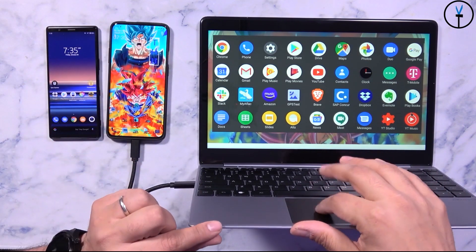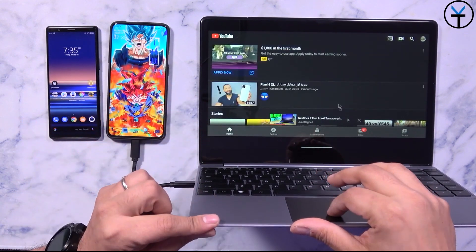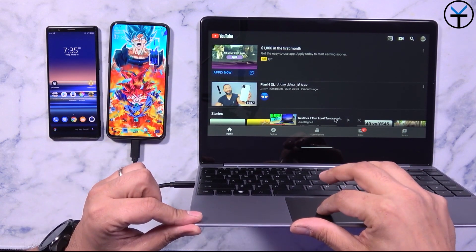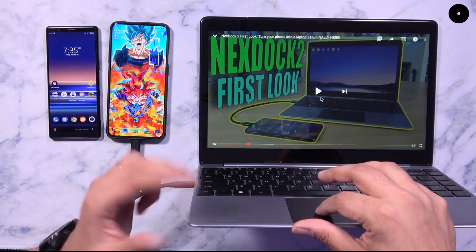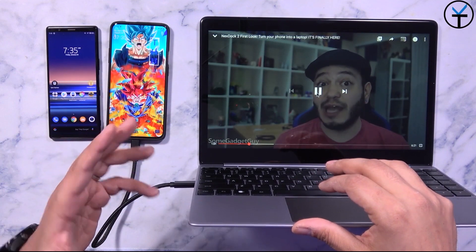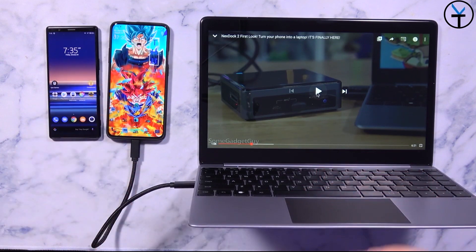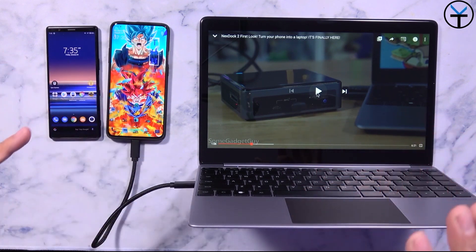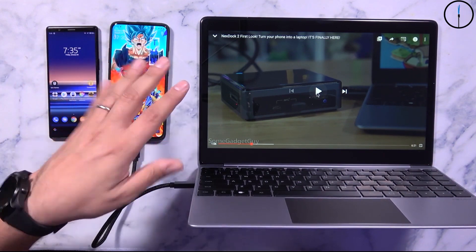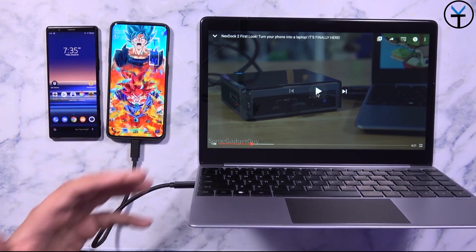Overall it works, and if I want to open YouTube, I'll double-click and it opens in full screen mode — full screen, really nice, very functional, though not ready for prime time yet. Hopefully with Android 11, the native desktop mode will make almost any device running it have a desktop experience we can use with the NexDock 2.